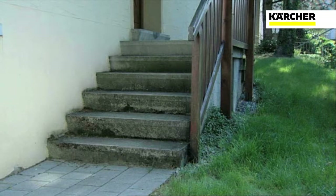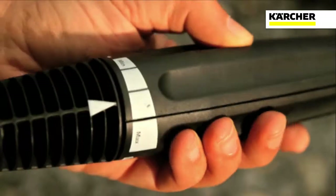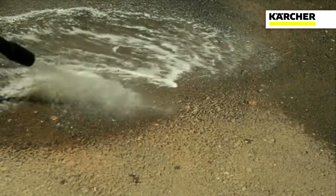To clean steps and patios, attach the Vario lance to the gun. Turn the lance to the mix setting to allow the cleaning agent to be dispensed at low pressure.